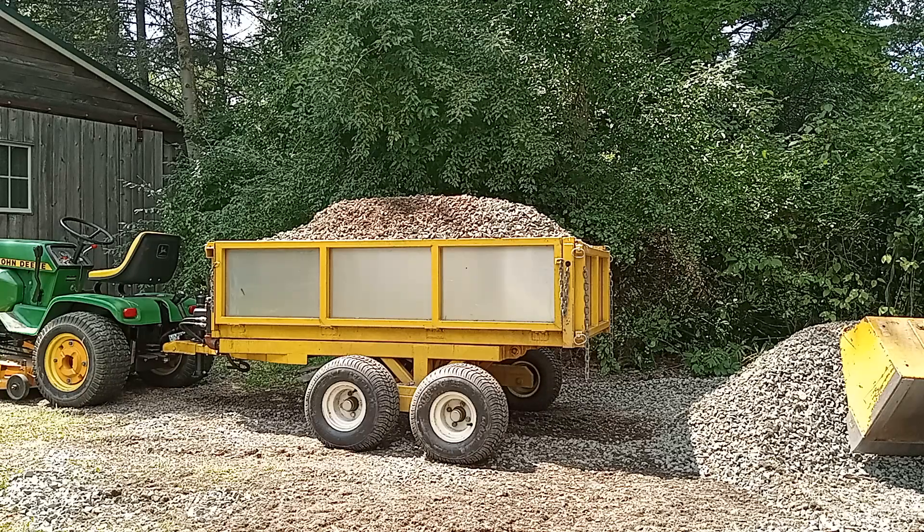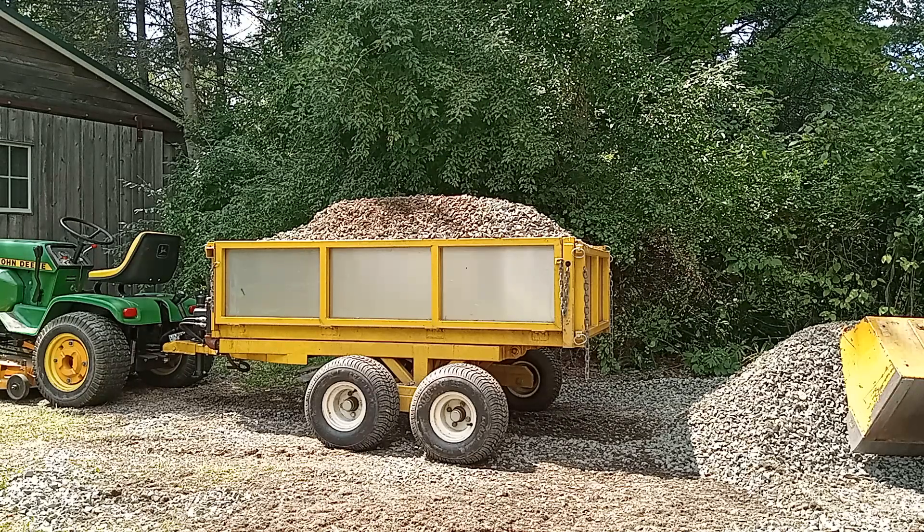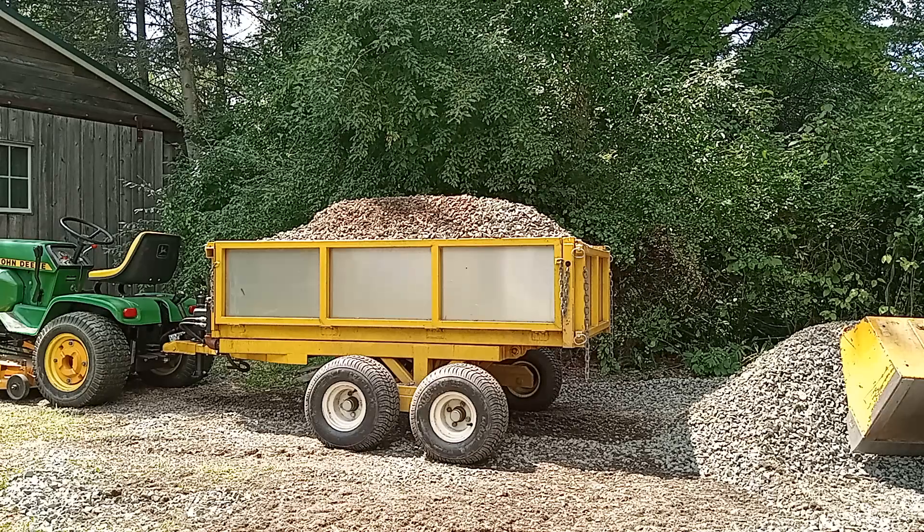I'm going to pull the tailgate. We have over a yard of three-quarter stone — that's over three thousand pounds — and after it's dumped I'll show you some of the workings.